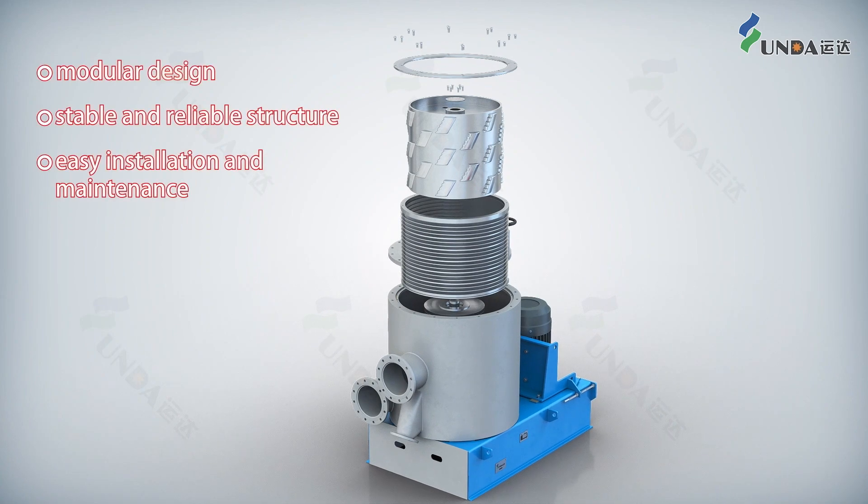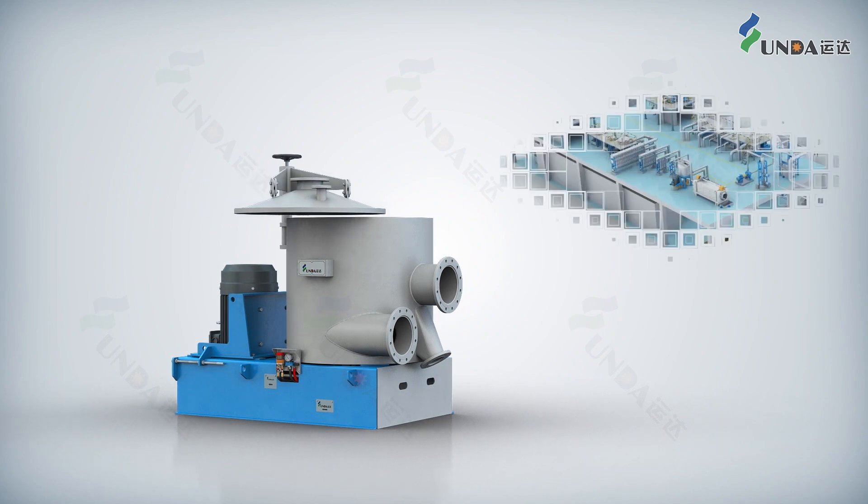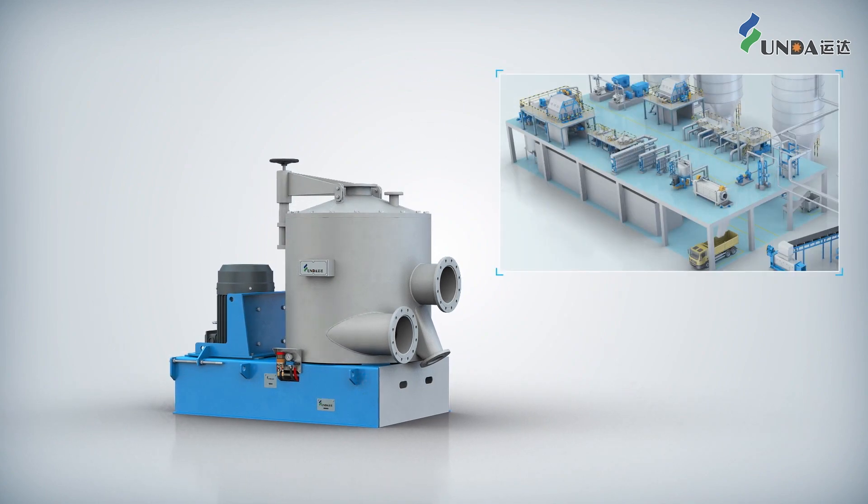The modular design of the structure provides easy installation and maintenance.